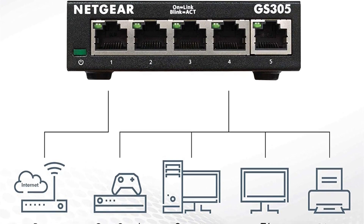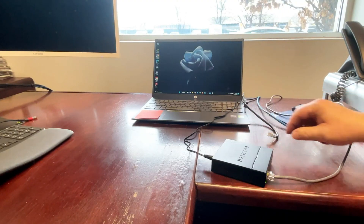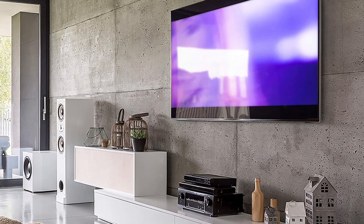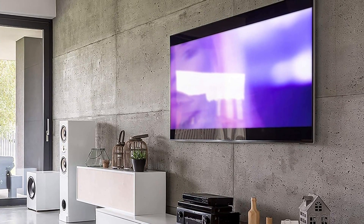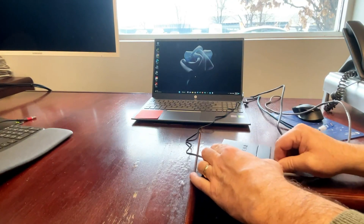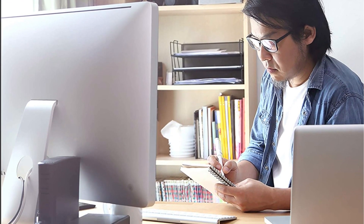One of the standout features of the GS305 is its silent operation, thanks to its fanless design, which ensures zero added noise wherever it's placed, making it perfect for noise-sensitive environments such as home offices or bedrooms. The durable metal construction ensures long-lasting performance, and it's rigorously tested for reliability, quality, and performance, providing peace of mind. This Ethernet switch is also energy-efficient, designed to optimize power usage and lower operating costs, compliant with IEEE 802.3's energy-efficient Ethernet mode, making it eco-friendly and budget-friendly.